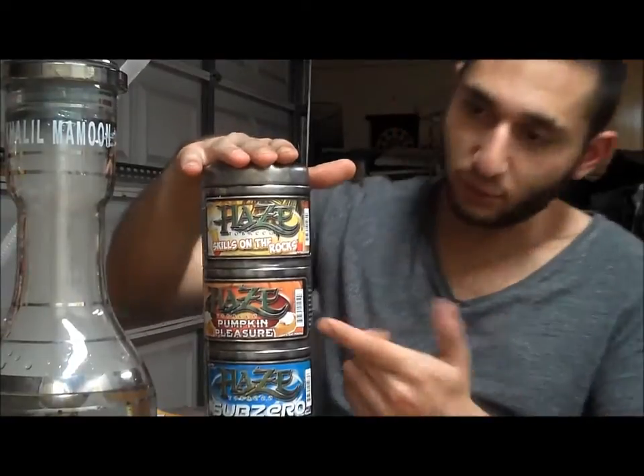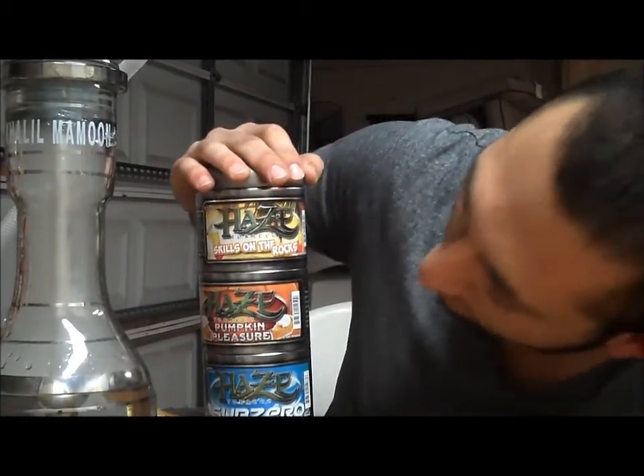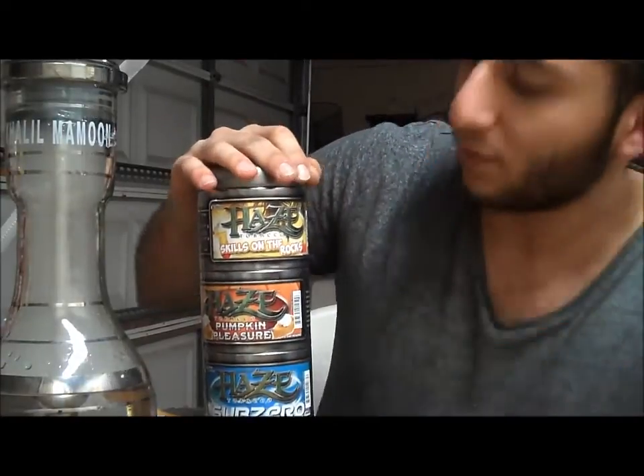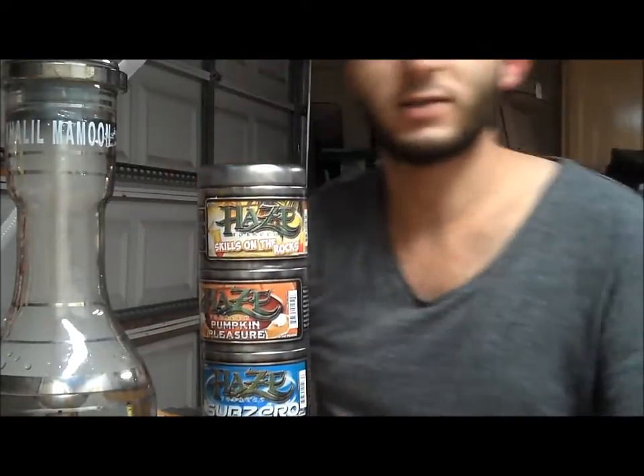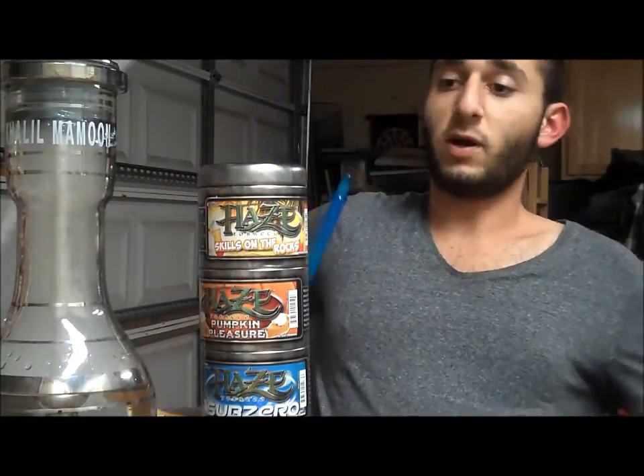They are right here. We got Sub-Zero, Pumpkin Pleasure, and we got Skills on the Rocks. I should have remembered those before. Today's review is going to be on Skills on the Rocks.